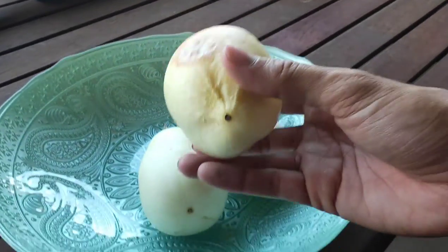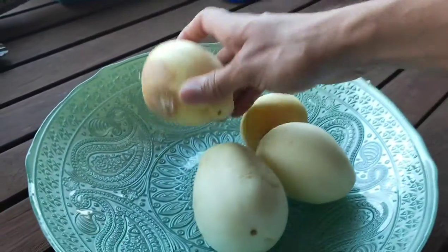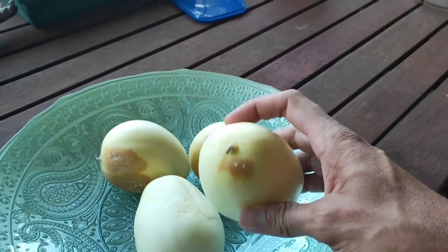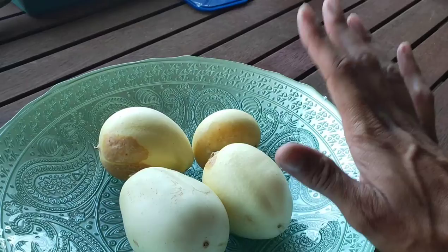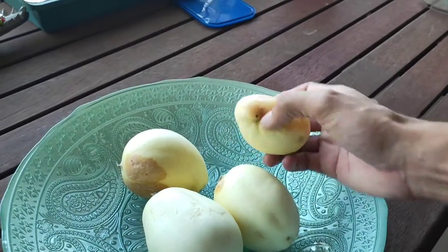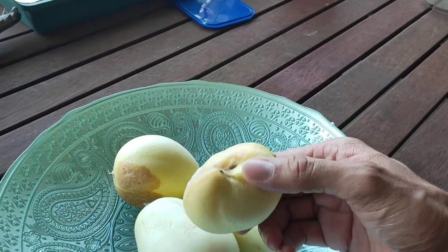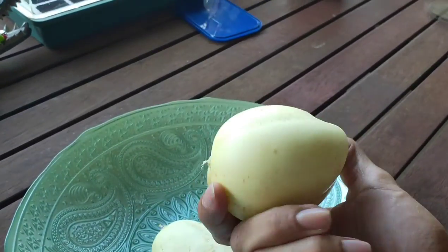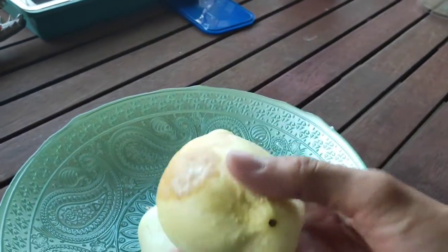I left these on the vine to ripen as long as I could — in fact, the vine dried up before I picked them off, so I couldn't leave them on any longer. These are a variety called crystal apple cucumber, which is a smaller, more traditional variety that you can grow yourself.